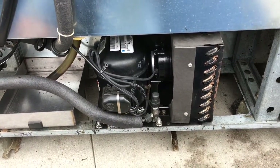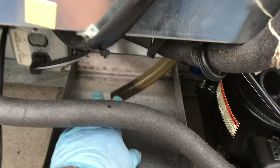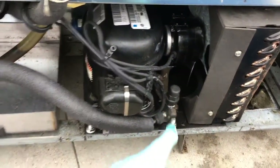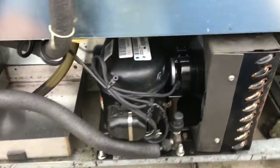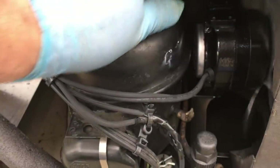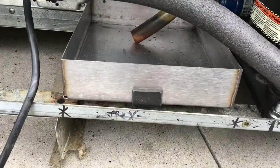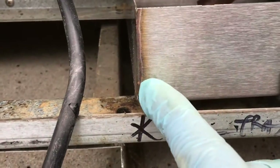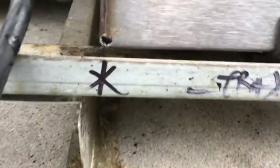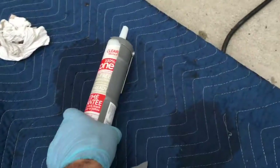Final product done — cleaned the pan, cleaned the drain tube, new condenser fan motor, Nu-Bright. Close clearances here. Check this out — silicone to the rescue.